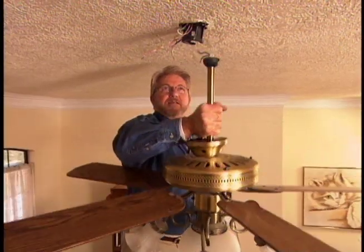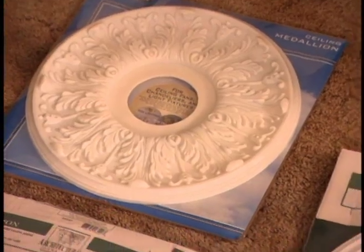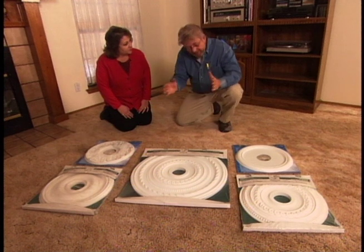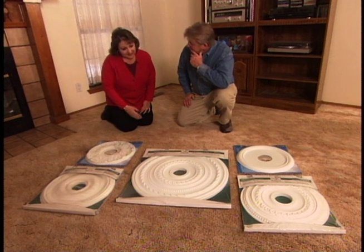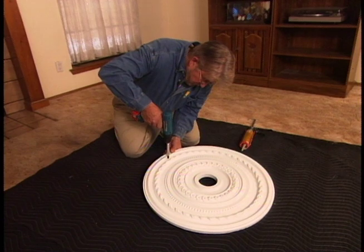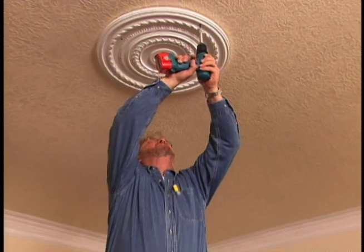Removing the fan takes a matter of minutes, and then it's time for Cindy to make a decision. These are some ceiling medallions I picked up. Generally speaking, the higher the ceiling, the larger the room, and the larger the object you're going to hang underneath, the larger the medallion — but truthfully, any of these would probably work in this room. Cindy chooses the largest one. I drill four pilot holes through the medallion, which is made of lightweight molded plastic, then apply construction adhesive to the back, press the medallion to the ceiling, and secure it with screws.